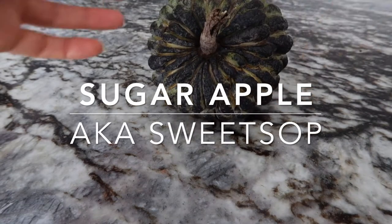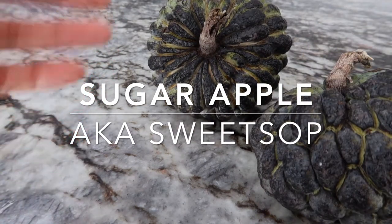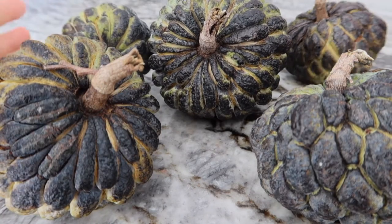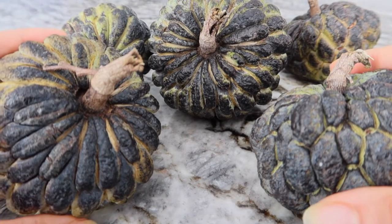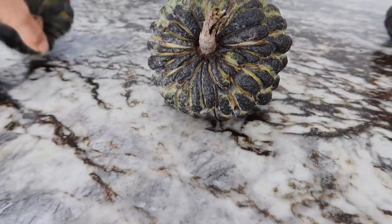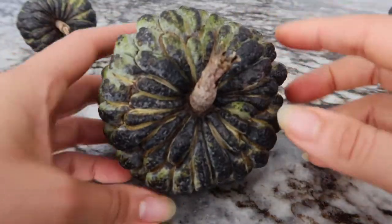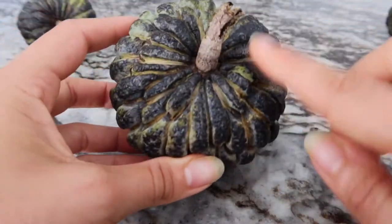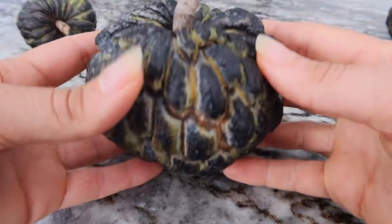Today we have sugar apples. These are one of the most delicious things on planet Earth. How do you know when it's ripe? So sugar apples originally come very, very green and they have to turn dark — they have to turn pretty much black.